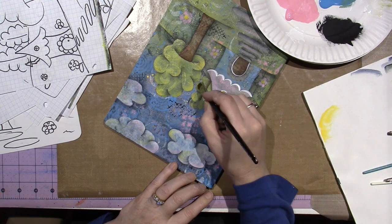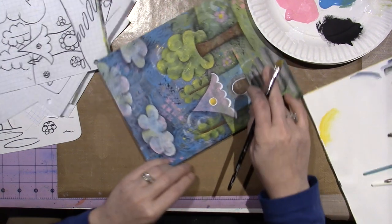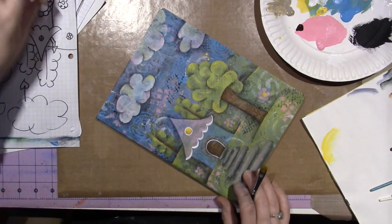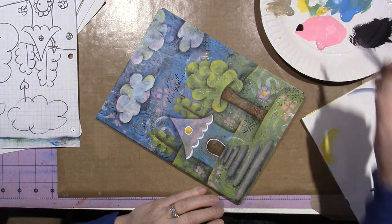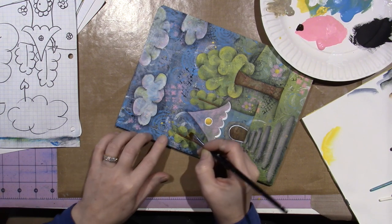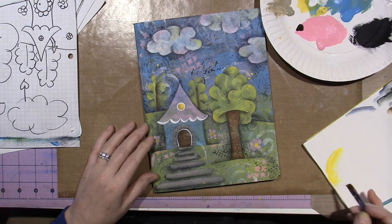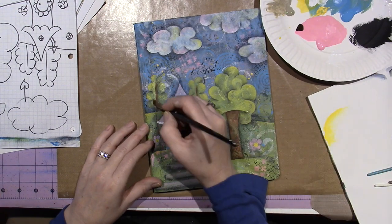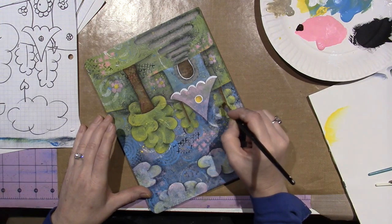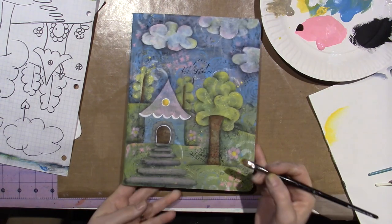I'm just going to hit the background trees a little bit too. I think I can see the brightness of it. Definitely helped that guy a lot — he was looking really dark back there. That actually really popped him out.